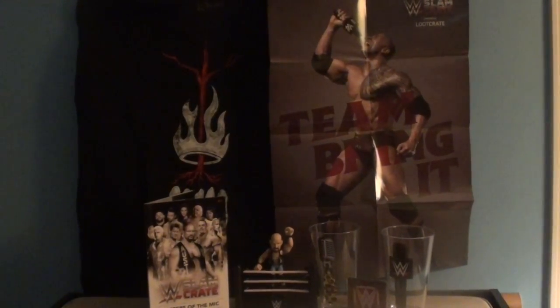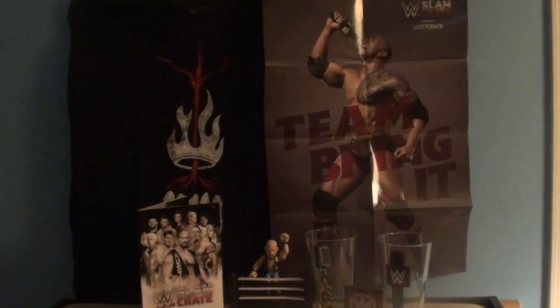Ladies and gentlemen, boys and girls, children of all ages, the Dace Man Show proudly presents you this month's WWE Slam Crate.